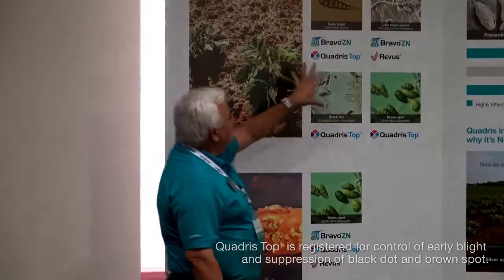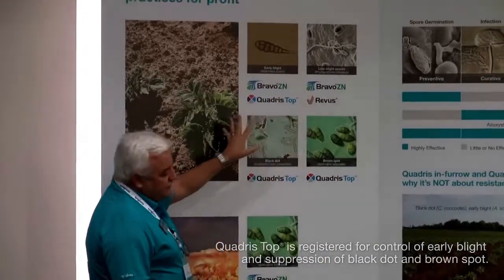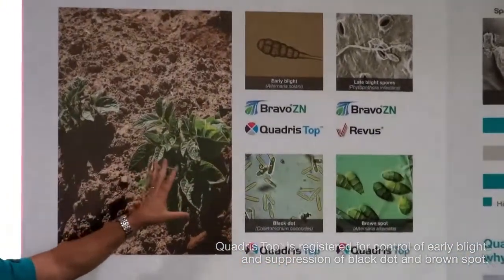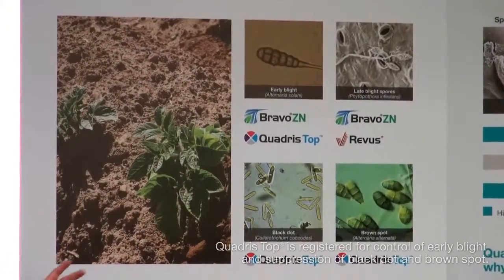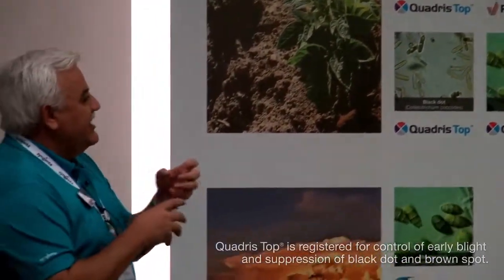Why that's significant is these diseases — especially these three here — they can move in, get established, but you can't really tell they're there. And they're not really hurting your plants yet because your plants are growing like crazy, and the diseases are just getting a foothold, just getting established.